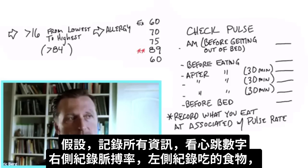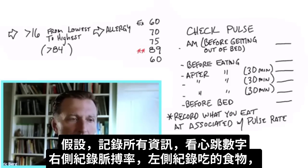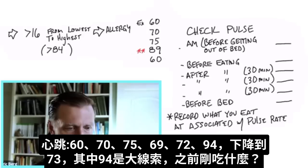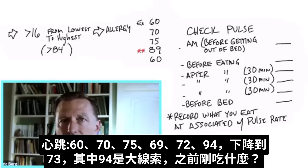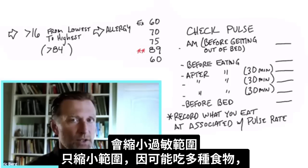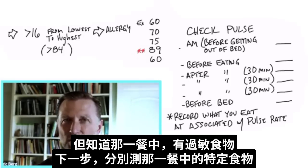For example, you record all this information and look at the pulse rates on the page. Say your readings go 60, 70, 75, 69, 72, 94 — and then it comes back down to 73. That 94 is a big clue. What did you eat just before that? That tends to narrow down a food allergy. Now we're narrowing it down because you probably didn't eat just one thing — you ate multiple things. But now we know that out of that meal, there's something in there that you're allergic to.